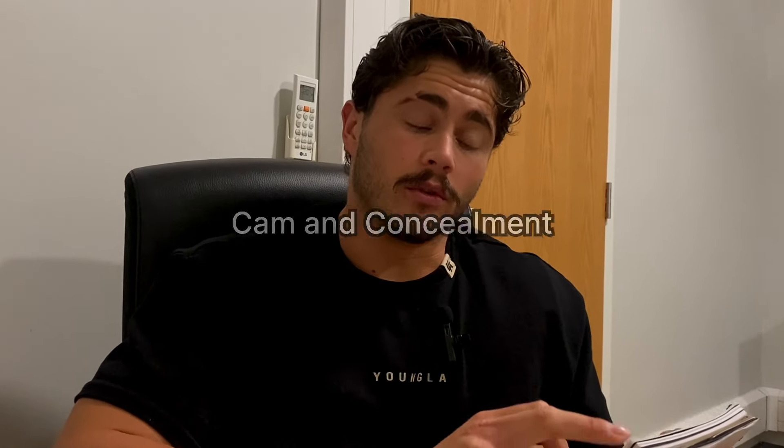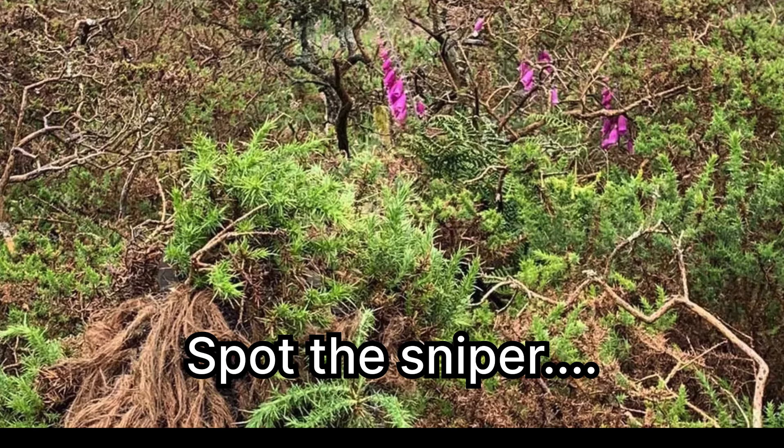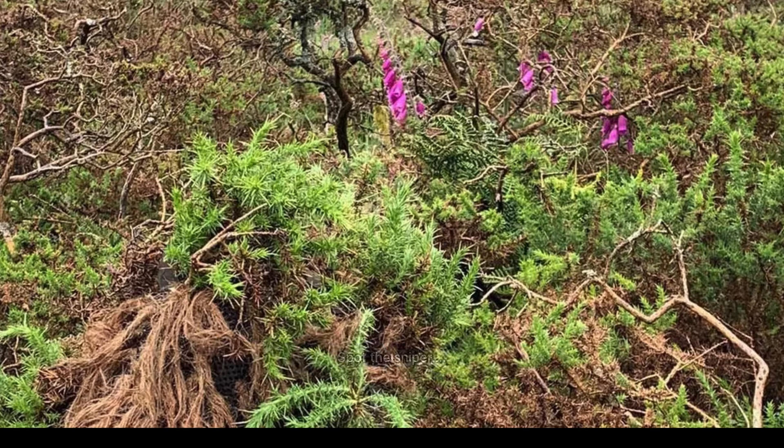I've got a bit of a list here of the sort of stuff that does get added in over time throughout these exercises. So like I said, each exercise more and more elements are added in. Cam and concealment — you'll get taught that pretty early on, maybe even on First Step, where you'll get taught how to cam up properly for the environment you're in and how to conceal yourself, using bits of the environment and attaching it to your kit so you're completely concealed, say if you were doing a stalk or crawling to a position trying not to be seen by the enemy.